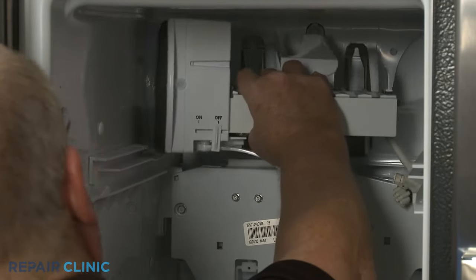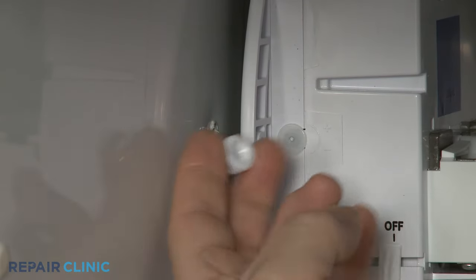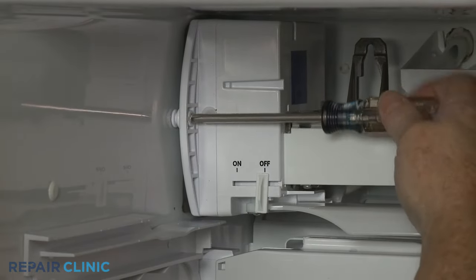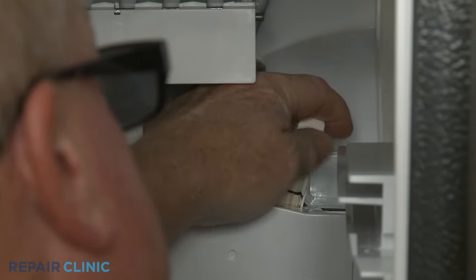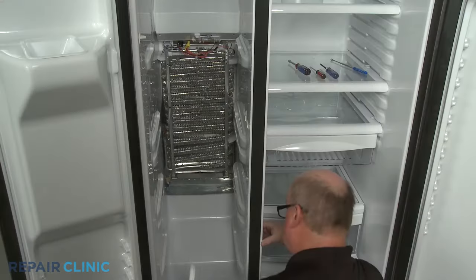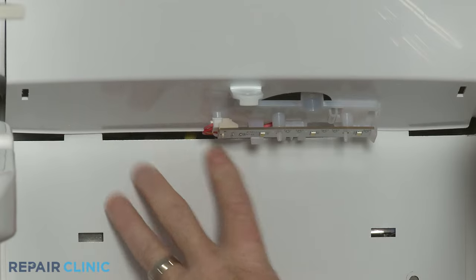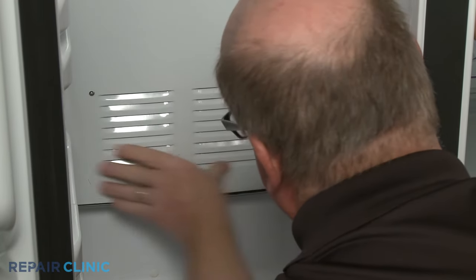Reinstall the ice maker assembly by aligning it on the rear liner posts. Be sure to place the spacer between the ice maker and the side liner, then thread the screw through the spacer and into the liner to secure. Reconnect the wire harness. Make sure the ice maker's on-off switch is in the on position. Realign the evaporator access panel by sliding it up into place, then thread the four screws to secure.